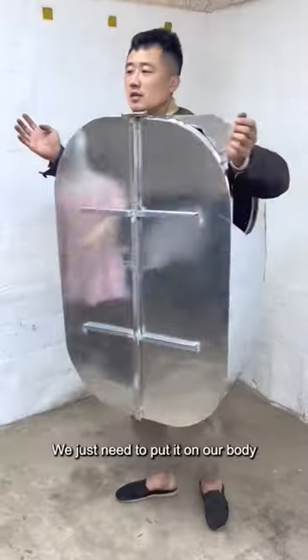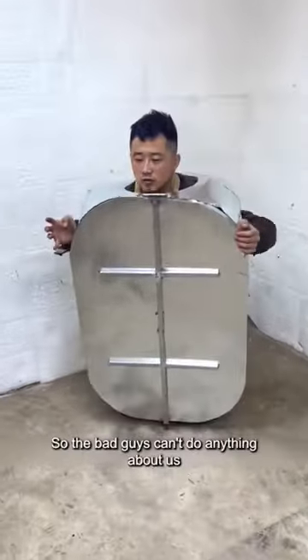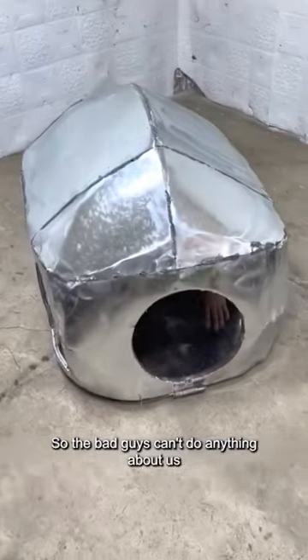The design is very user-friendly. We just need to put it on our body. When we are in danger, we just need to hide in it, so the bad guys can't do anything about us. Very easy to use.